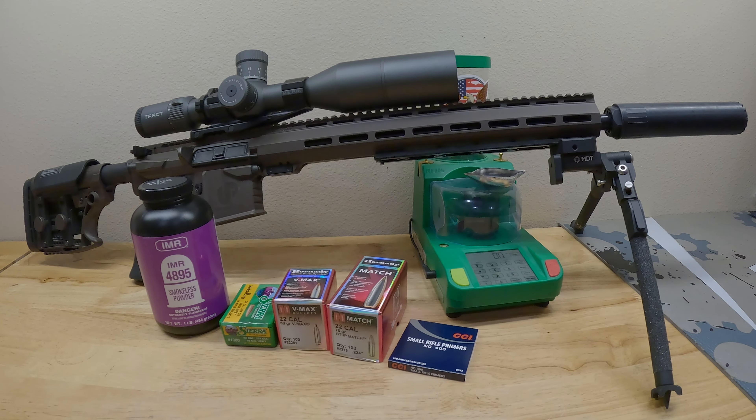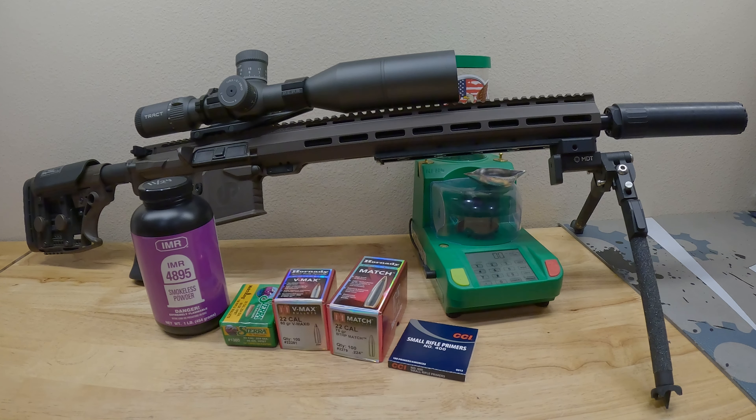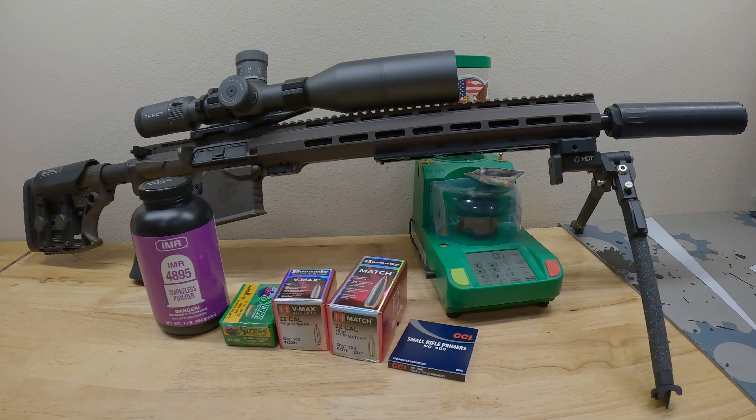Moving on to the Sierra 69 grain — our first group at 24 grains sinks them into a 0.49 inch group. Three of them are touching right up top, the fourth just outside that, and the fifth down low and right. Not bad at all. I could tell at 100 yards through the scope it was a good group — it just didn't open up. This gun likes the Sierra 69, no doubt. The second group: we shoot a 0.66 inch group. Three across the top, two across the bottom. When you measure it out it's not bad — I can't be mad about it. This gun is shooting these things.